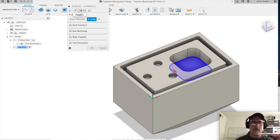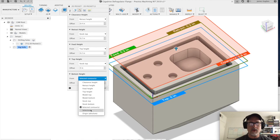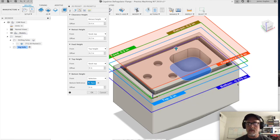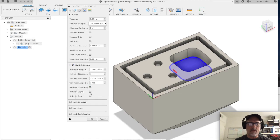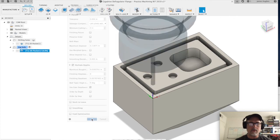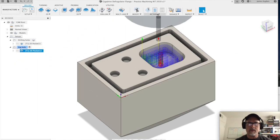We go to heights again — it didn't give us our bottom height so we go to selection and select the bottom. This one is negative 0.375, which is three-eighths of an inch. Then go to passes: no stock to leave, definitely want multiple step downs, use even step downs. Click OK. You can see it's got a lot more tool paths here.